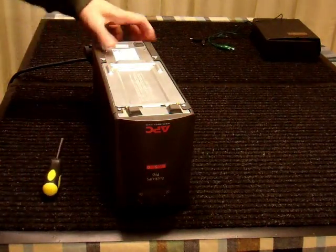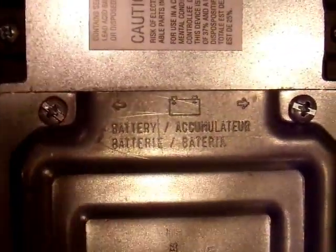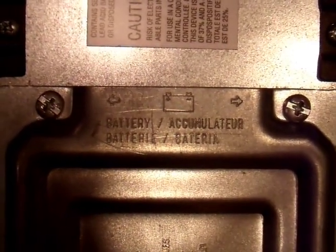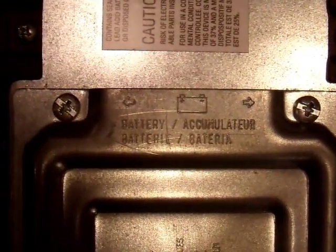Battery access is on the bottom here. This is kind of funny — they have the battery access panel here, and it has the word 'battery' in no fewer than four languages. All of them unnecessary, because it has a picture of a battery right there. Anyway, I'll take that cover off and see what's going on.